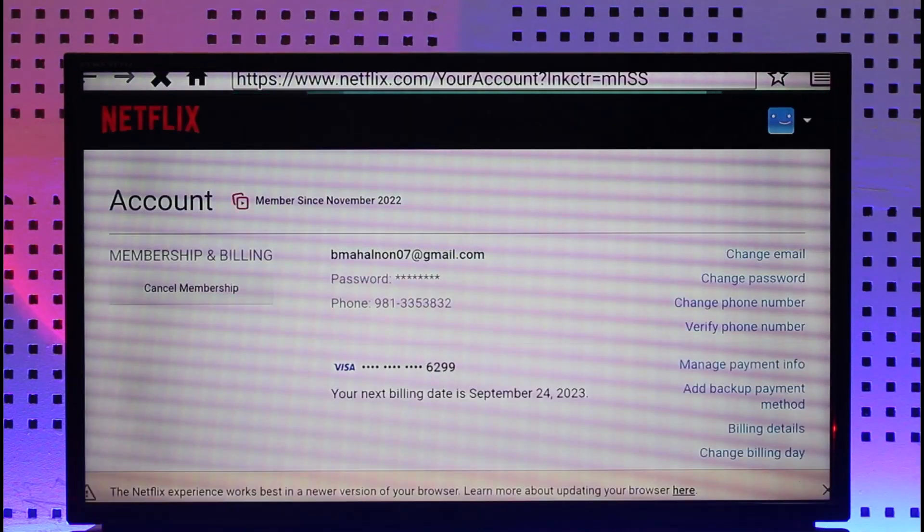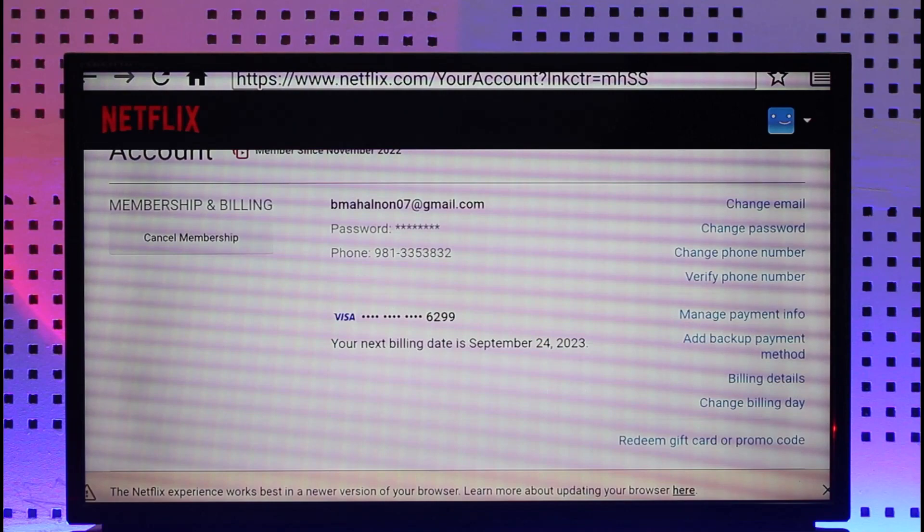I'll make sure to drop a link below. As you can see at the top of the address bar, just go to netflix.com/youraccount and you'll land on this page, if you're logged into your Netflix account.